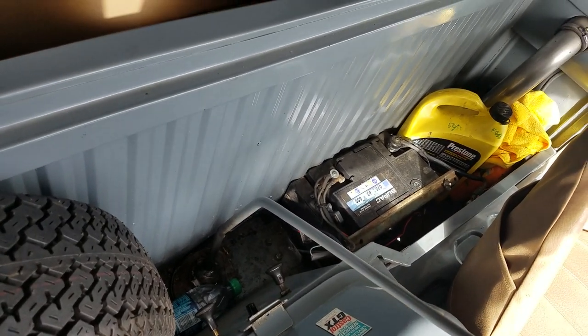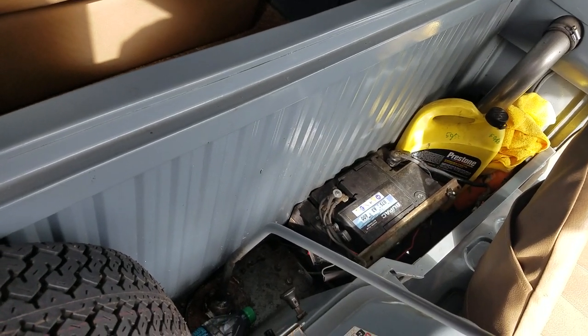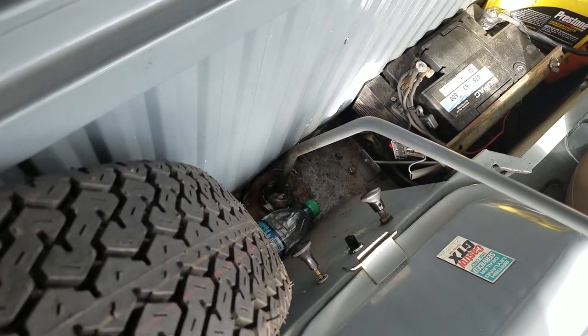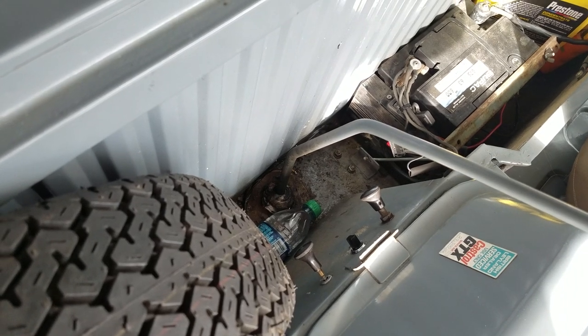Behind the driver's seat is the battery. The fuel line goes to the fuel tank, which is underneath the vehicle on that side. The starter and the choke — no need for a key in the Atlas.